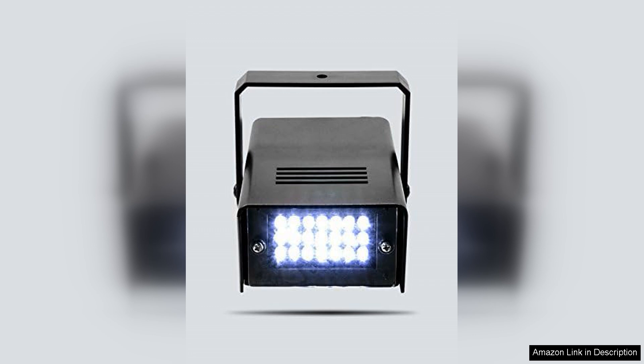Overall, the Enuoli Mini LED strobe light is a fantastic option for anyone in need of a bright, portable strobe light. With its combination of power, portability, and ease of use, it's a top pick for both recreational and practical applications. Highly recommended for enthusiasts and professionals alike.